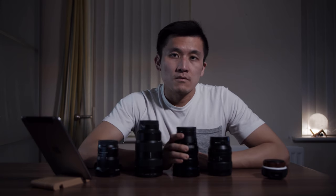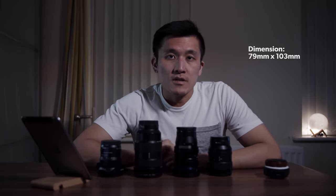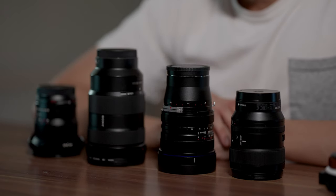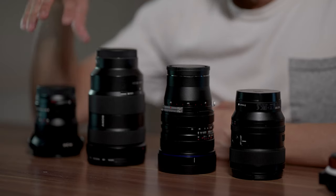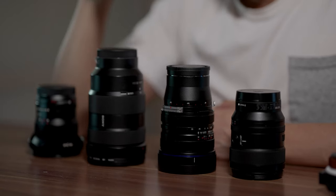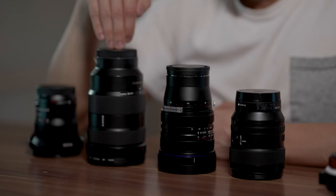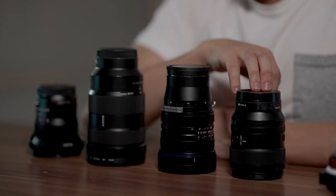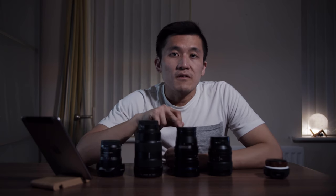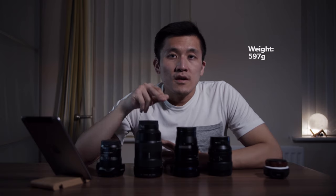Now let's talk about size and weight. Here we have the Laowa 15mm f4.5 shift lens placed side by side next to the 15mm f2.0 zero-D, the Sony 24-70 G Master, and the 24mm f1.4 G Master lens, just to give you an idea of how big or small it is. The weight of the lens is 597 grams.